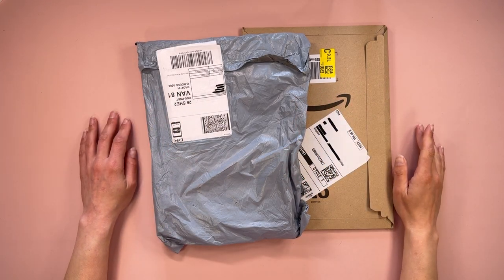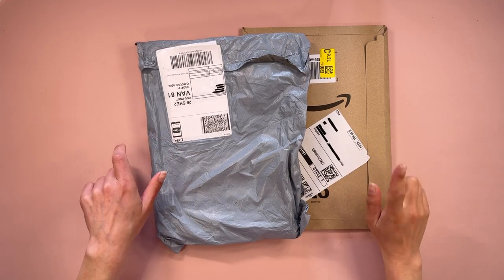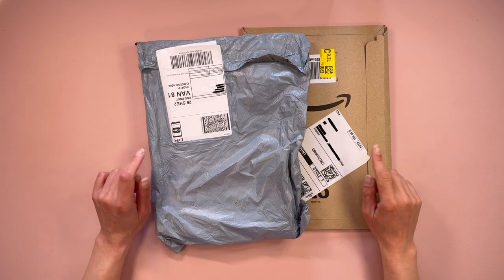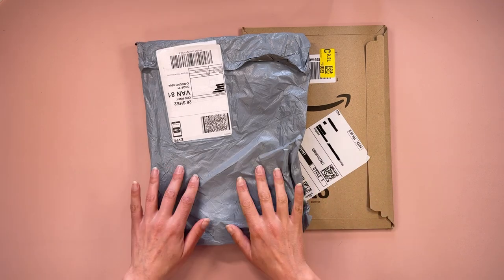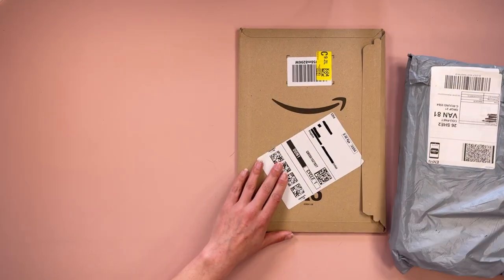Hi everyone, Jojo here with another video. Today I'm doing yet again another unboxing from Amazon — should be the last one. These are the last two things I was waiting for. We're gonna start with what's in here and then look at what's in here.